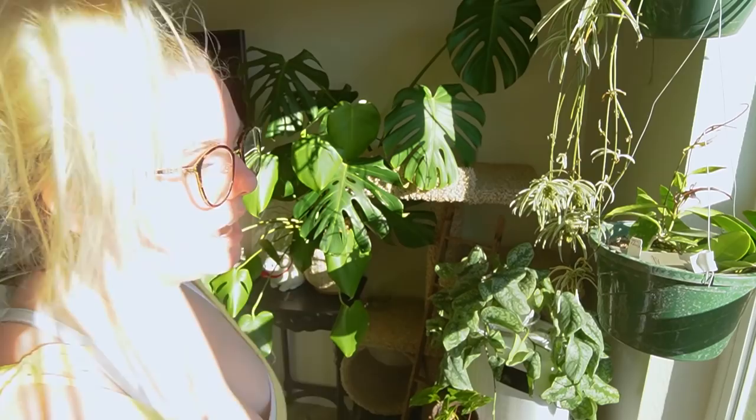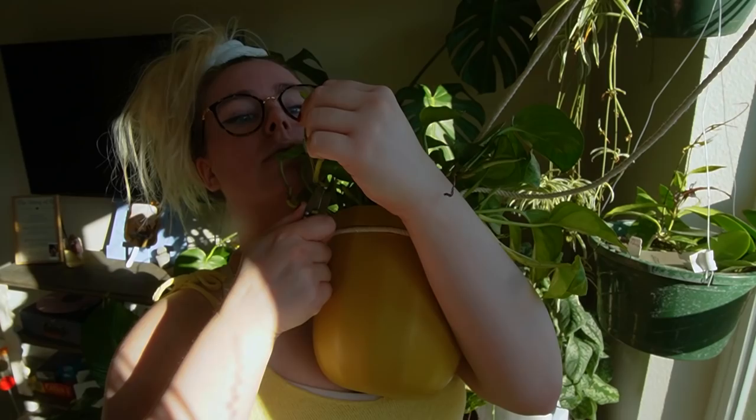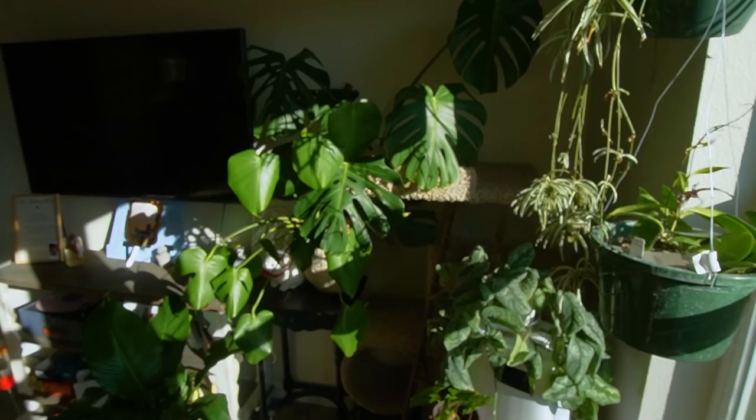I want to take some cuttings of my global green pothos, which just kind of looks like a green pothos in the light, but he's growing from so many different places. We're gonna take a cutting from here — cut under the node. There's a cute little cutting!